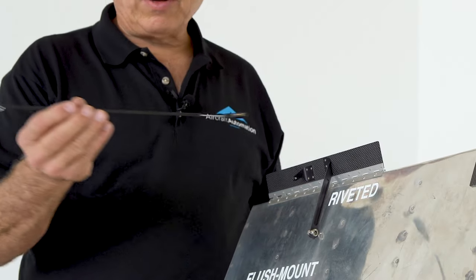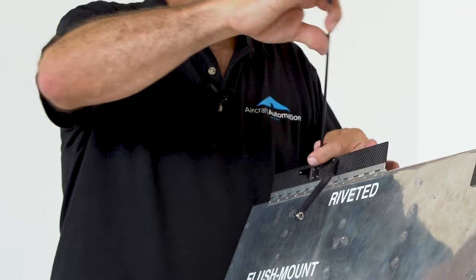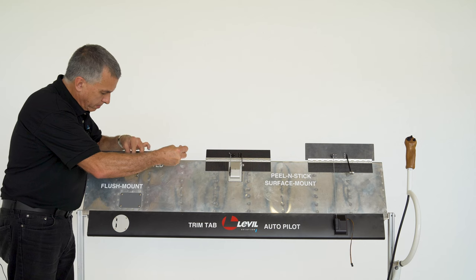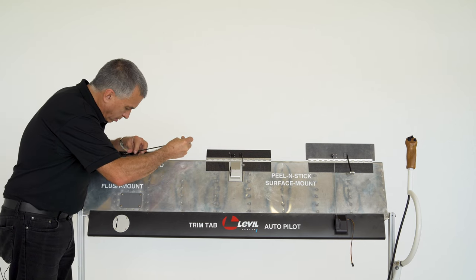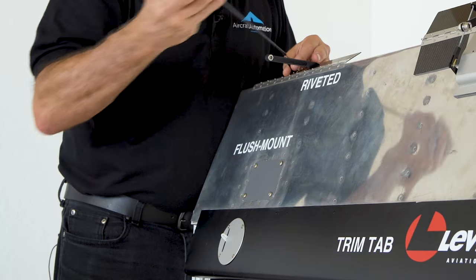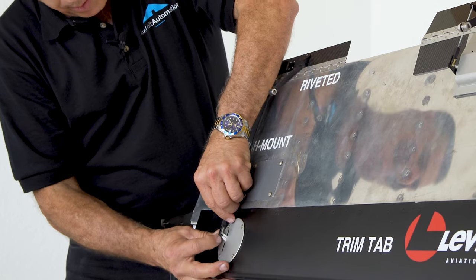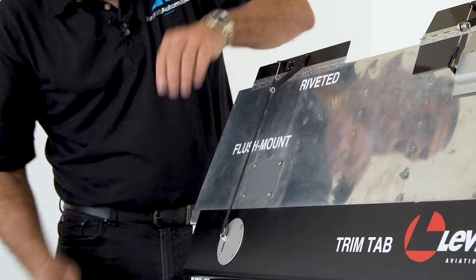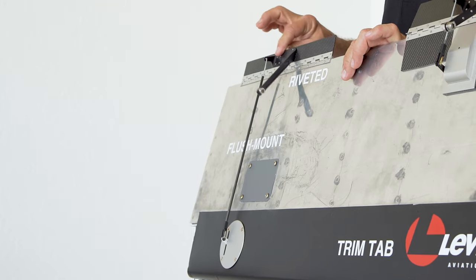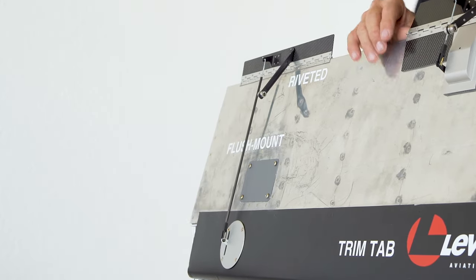Finally, we install the carbon fiber reinforced push rod. It's got a Z-bend at the end. Hook it there, and then simply put the clevis in the servo arm. Now we have a complete servo installed — very nice looking, flush, and watertight.